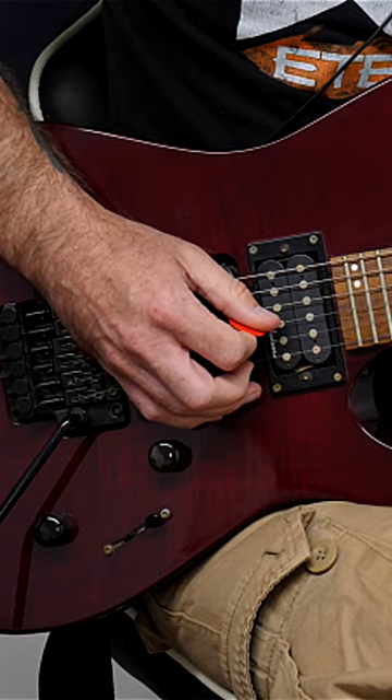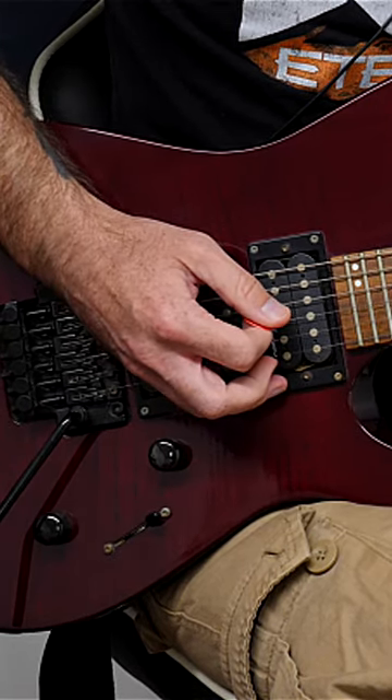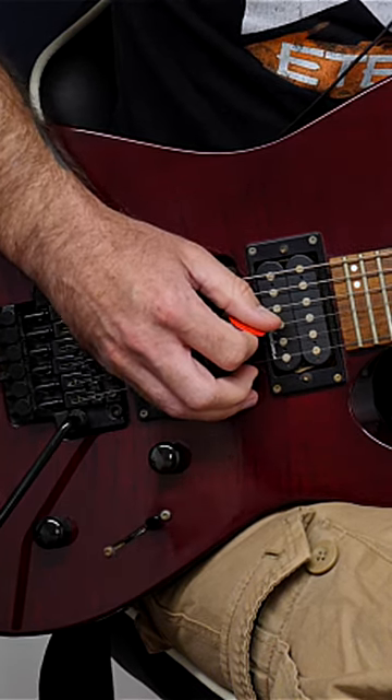Some of you have a problem picking between the G and the D strings, so here's an exercise that's going to help you solve that problem. It's in B Lydian.